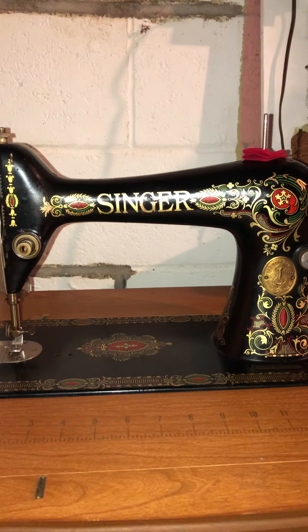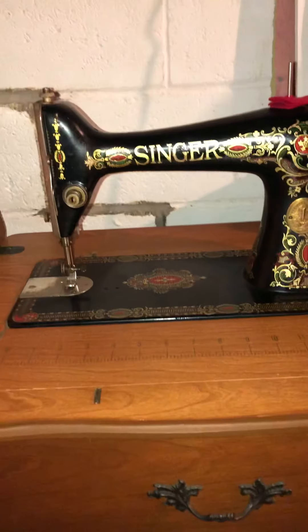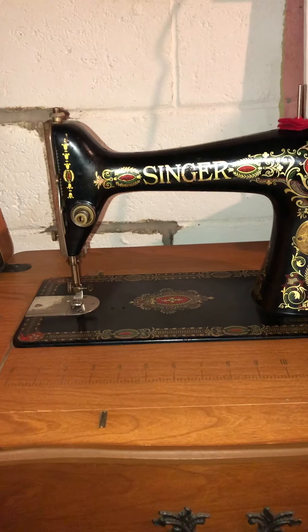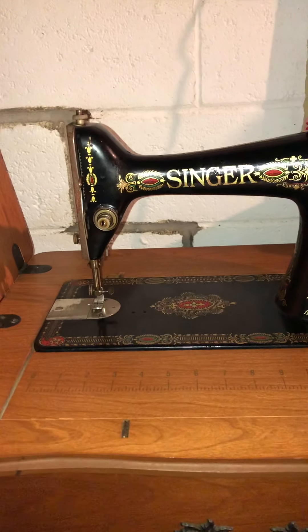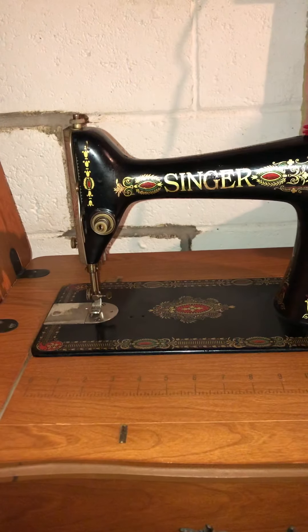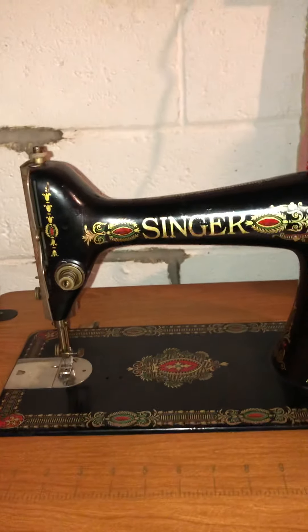Hello everybody, this is Maureen and this is the video you've been waiting for. I wanted to show you the 1928 Singer that I happened to just recently procure over the New Year's holiday. This might be a little longer video than what you're used to, so be warned.